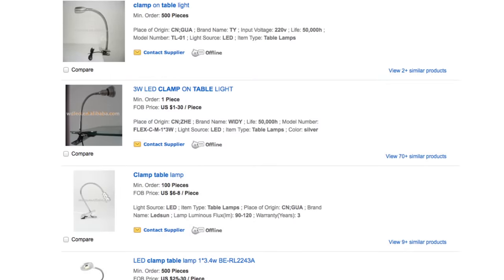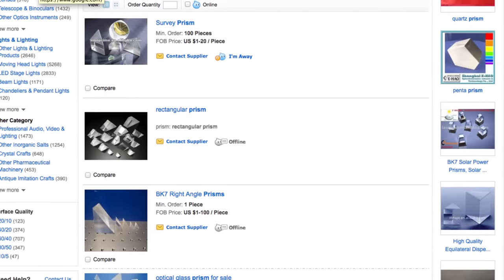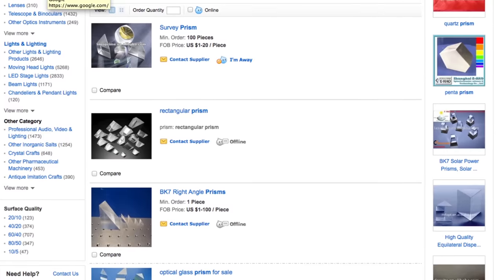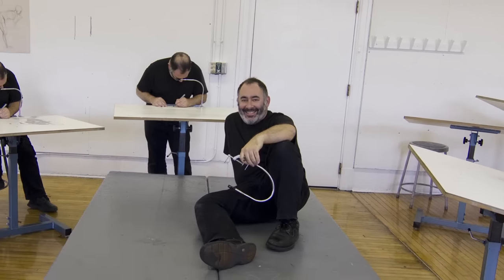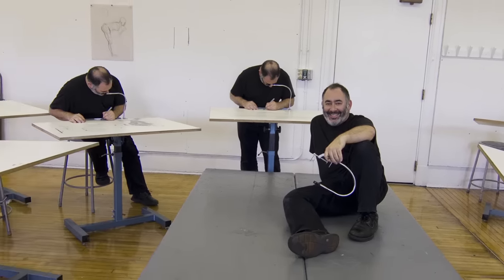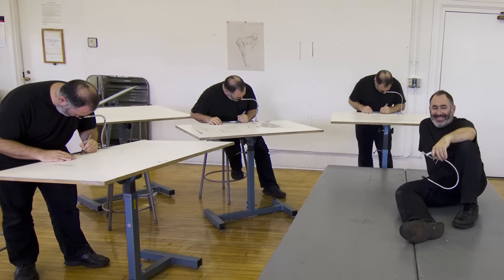But to produce the Neo Lucida and to keep costs as low as possible, we have to leverage today's mass production marketplaces. Our suppliers require minimum orders of 500 pieces for things like prisms and thumb nuts. And that's where you come in. By supporting our project, you'll help us in our dream to transform the studio arts classroom, revive an amazing tool, and educate people around the world about the history of art and technology.